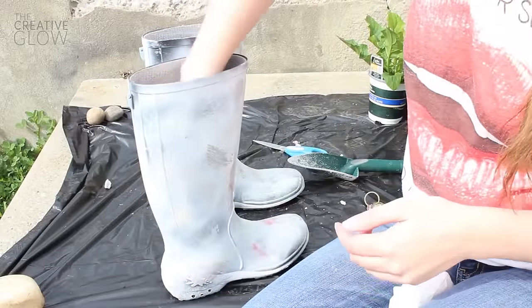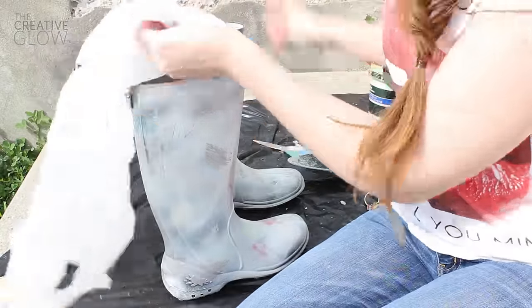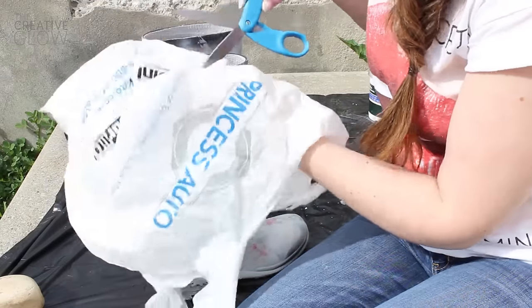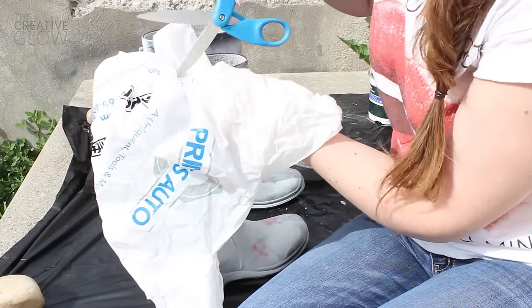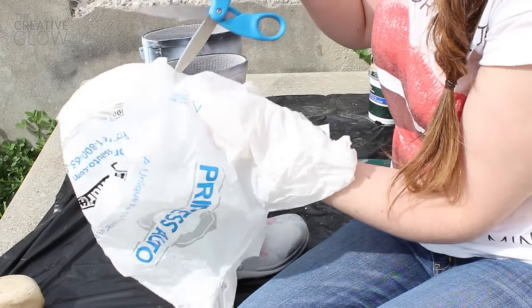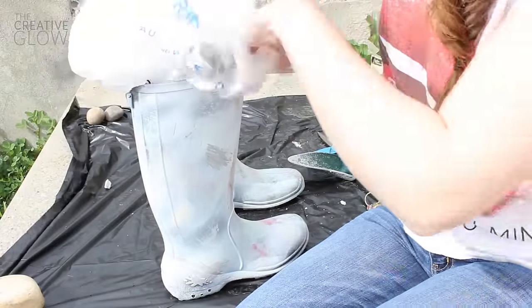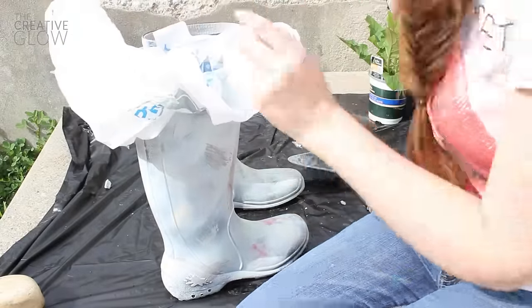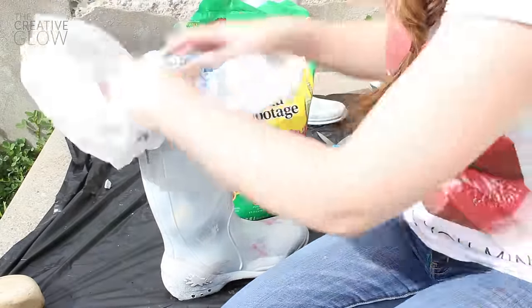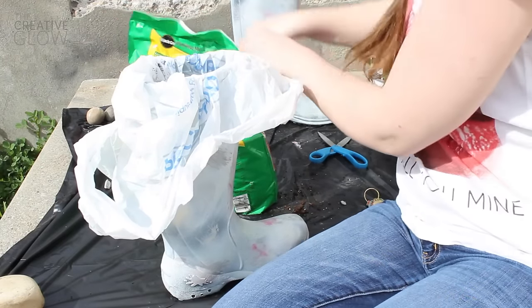Once you've got your rocks in there and you've tested to make sure that they're providing enough weight, you're going to need a couple of plastic grocery bags or something similar. Just take your scissors and poke several holes in one corner of your plastic bag. Insert that corner of your plastic bag way down into your boot, making sure to fill the boot with the plastic bag, and then we're going to add our potting soil.